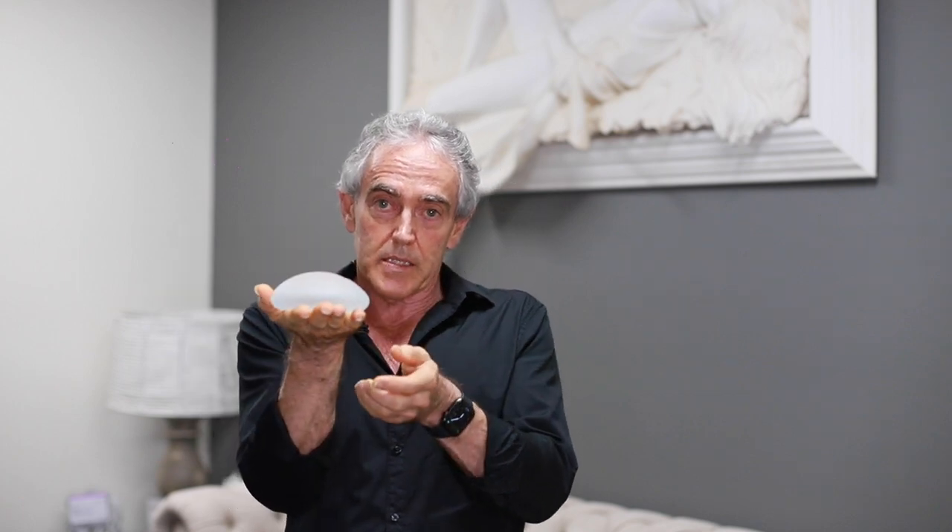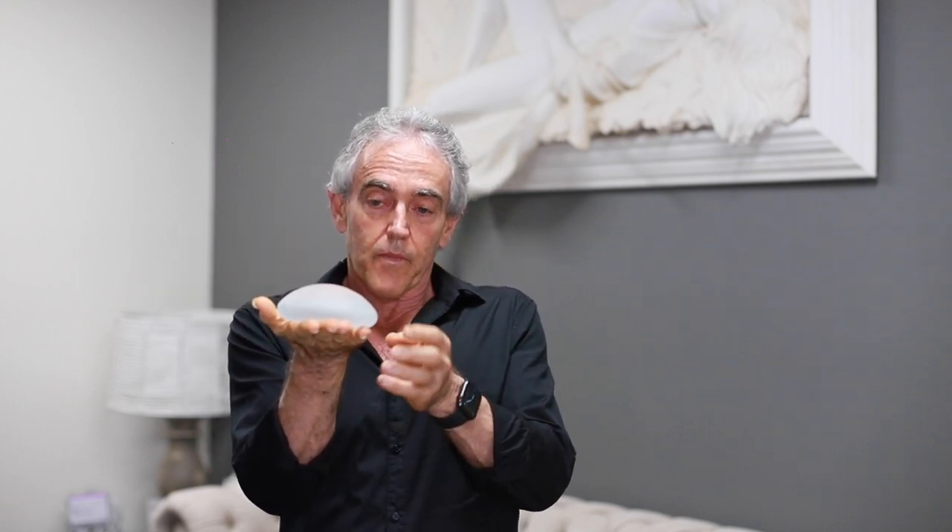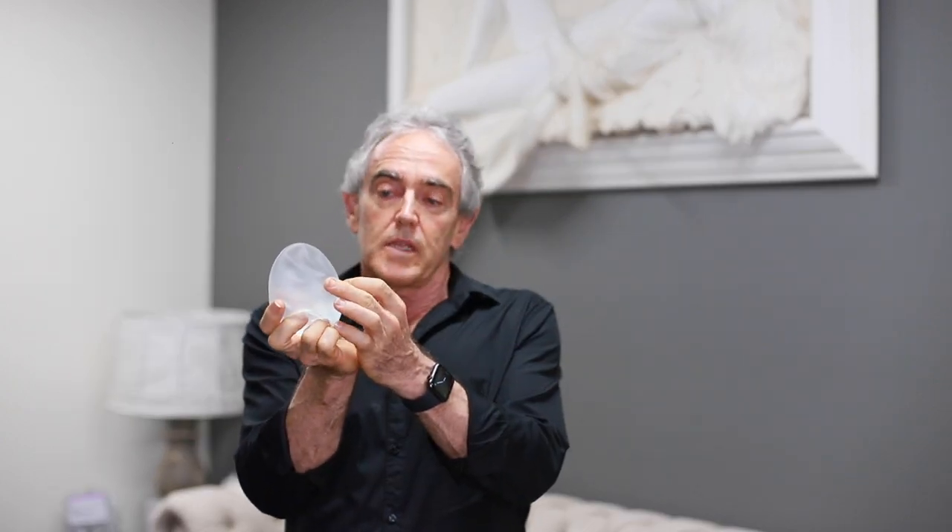I'm often asked the difference between a round and a teardrop shaped implant. A round implant looks like this — it has a curved surface and a flat base. Side on, it's basically the same shape above and below, and the nipple is placed centrally on the highest projecting part of the implant.